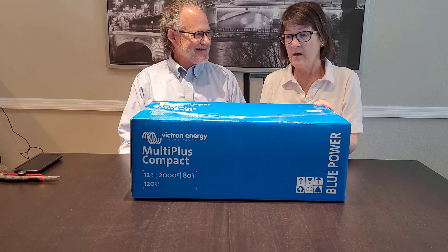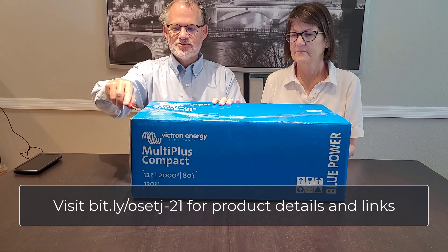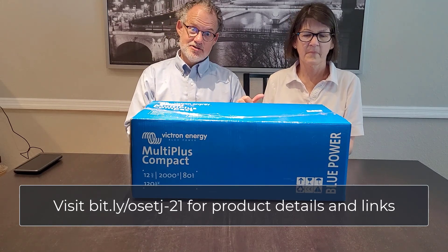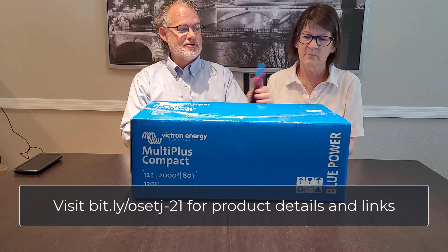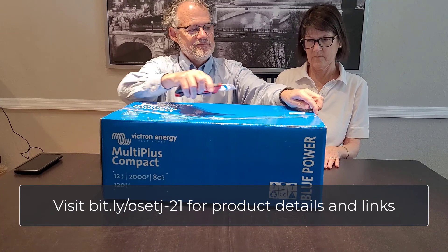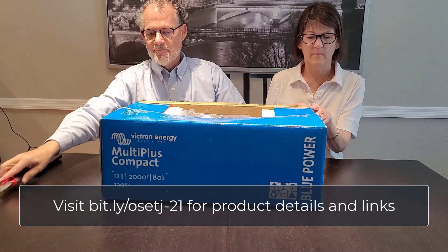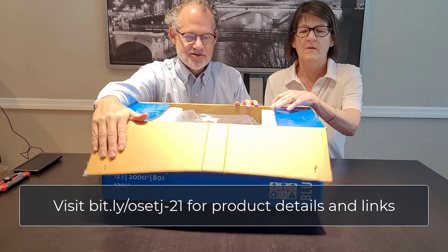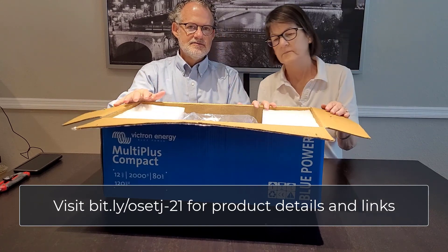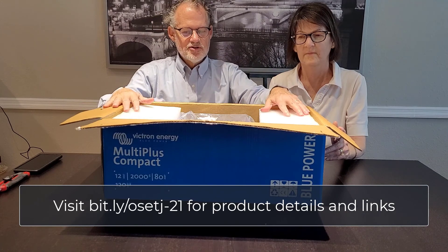I think we're at item number four now — we've got a bigger box this time. This is the inverter. It takes the electricity from the battery and makes it available for the air conditioner primarily, the refrigerator, and everything that we power in our little A-liner Scout pop-up trailer will run off of this. It's capable of distributing up to about two kilowatts of electricity.